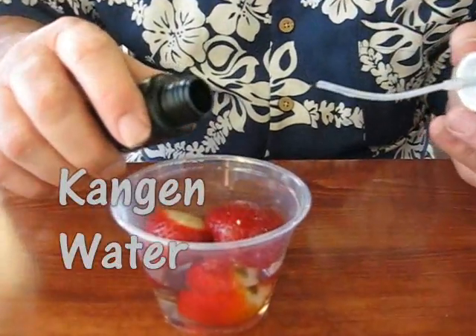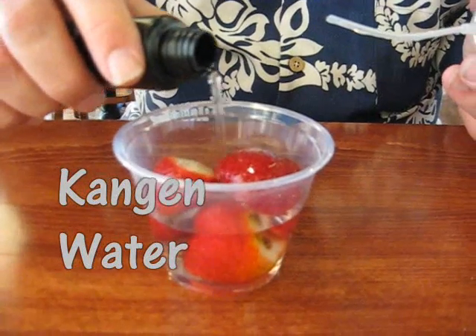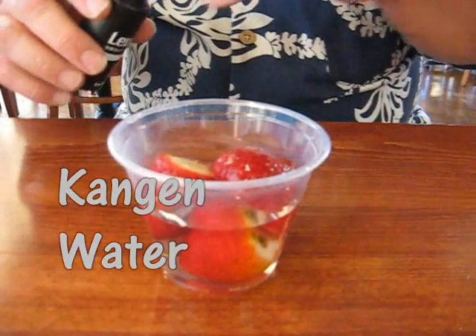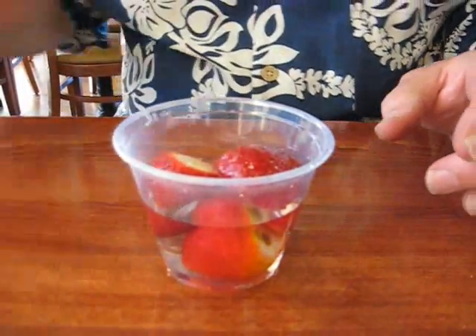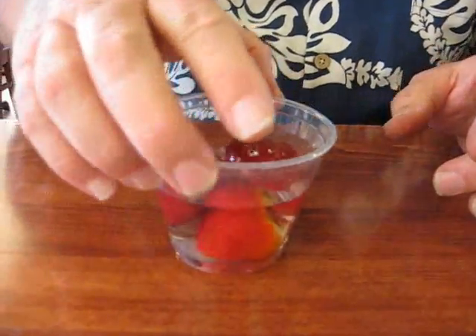We're going to see here — you can see it's been in here just a short period of time, but we can already see that the water is starting to turn yellow.